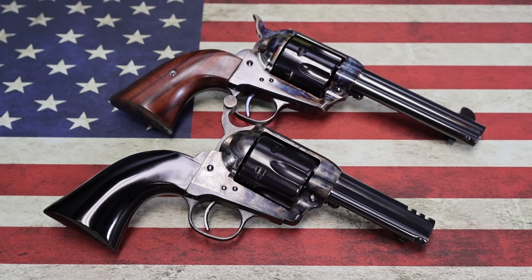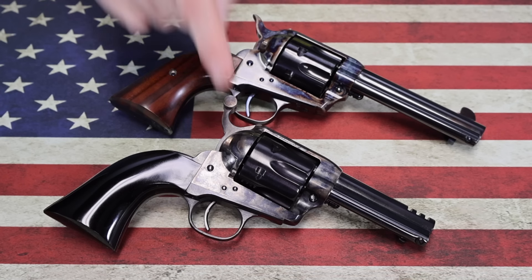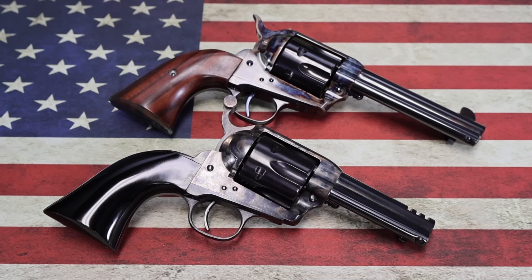Hey everybody, Yankee here. The other day at Sporting Systems, I was talking to one of the other customers who watches my channel. He made a comment as we were perusing through the guns — he said what type of idiot would pay the extra money for a Standard Manufacturing single action army clone when the Ubertis are just as good and so much cheaper. And being the kind of idiot that would actually buy the Standard Manufacturing, as you can see, I said well, you really got to appreciate the little things.